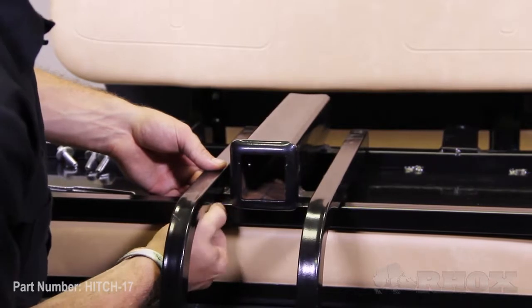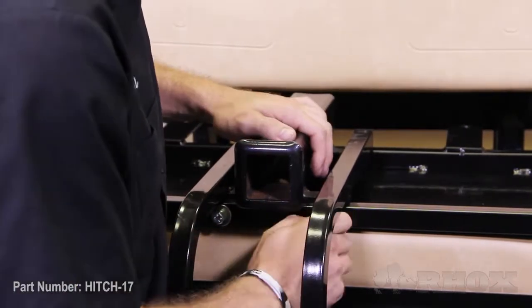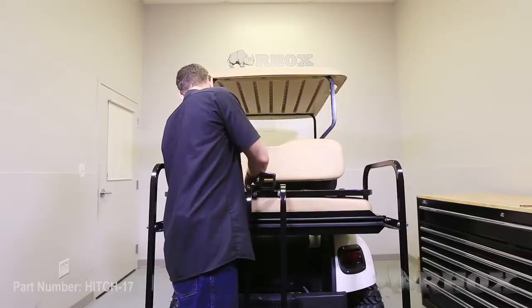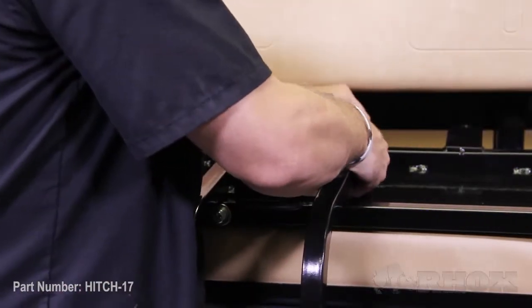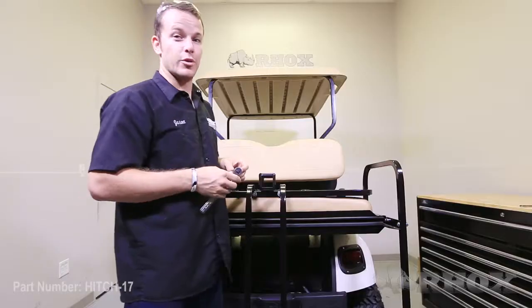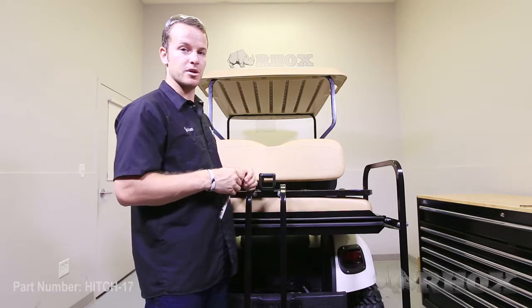With these four bolts, just get them each started by hand and then come back and tighten them up. When tightening, you are going to want to use a 13mm open-end wrench or a 13mm socket.